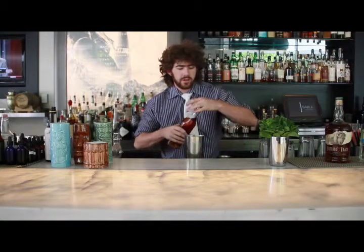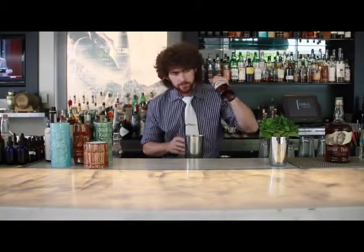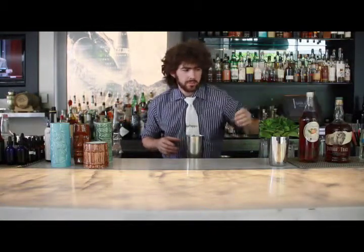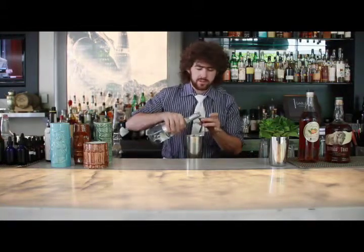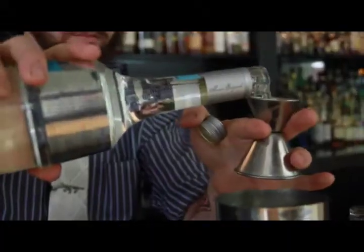Peach liqueur. This is really cool — it's based on peaches that have been ripened on the vines. It's got this really big, rich peach flavor without being artificial and high fructose, pouring syrupy. It's not quite your neighbor with peach schnapps.